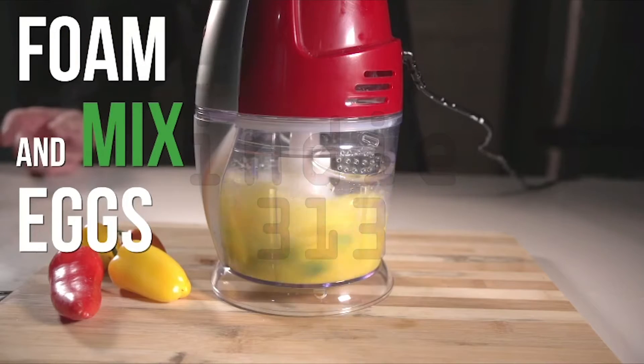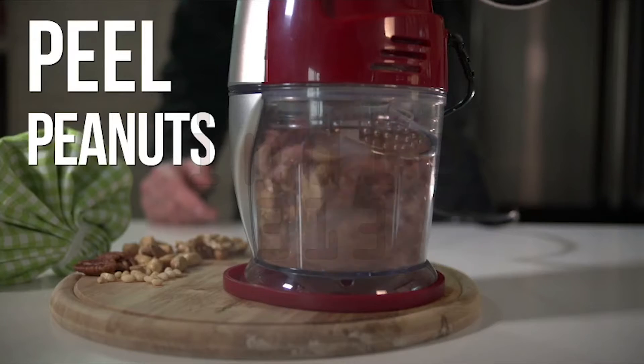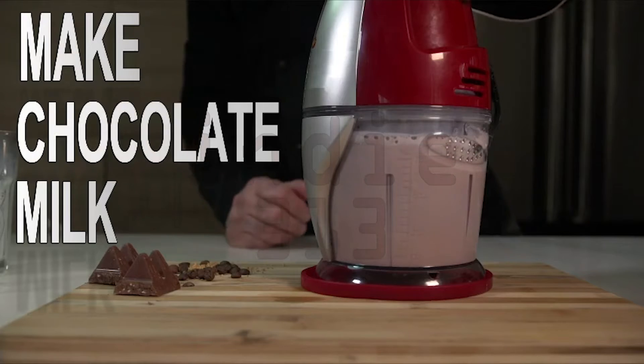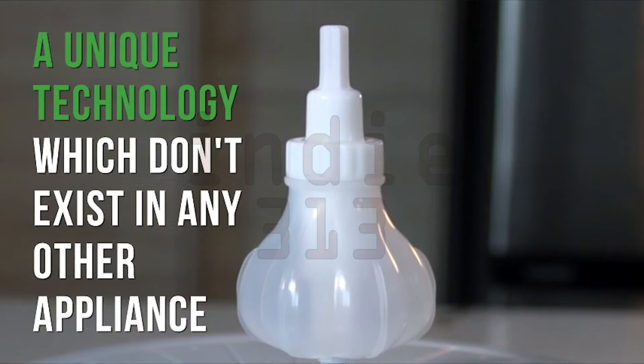Foam and mix eggs, foam milk, peel garlic, peel peanuts, make chocolate milk, make iced coffee — a unique technology which doesn't exist in any other appliance.